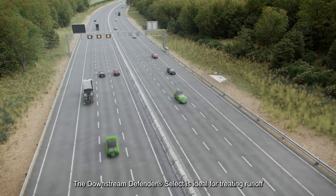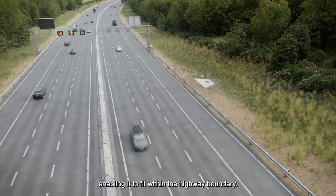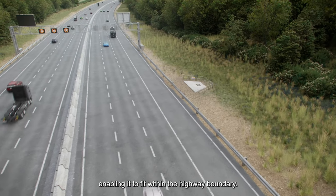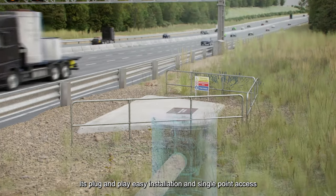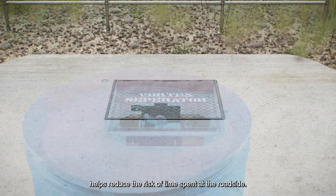The Downstream Defender Select is ideal for treating runoff from roads, with its small footprint enabling it to fit within the highway boundary. Its plug and play, easy installation and single point access for maintenance helps reduce the risk of time spent at the roadside.